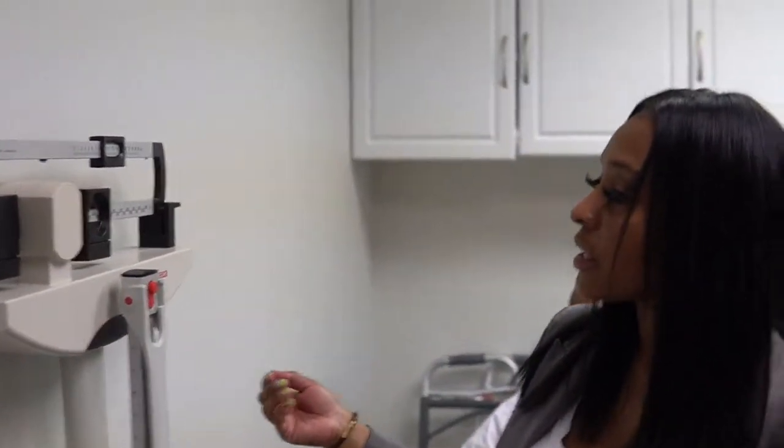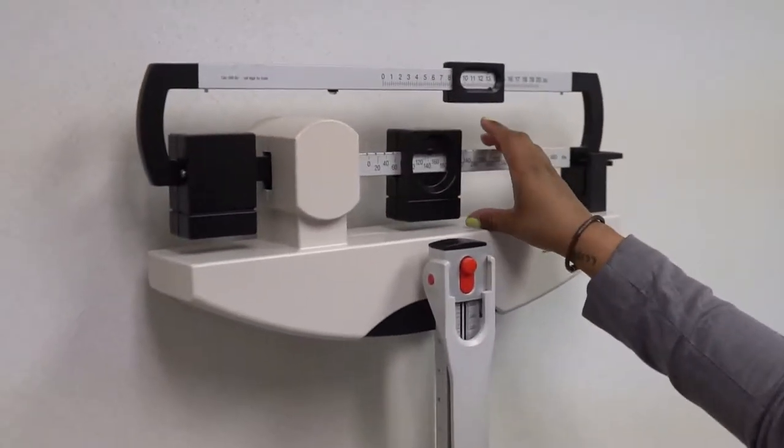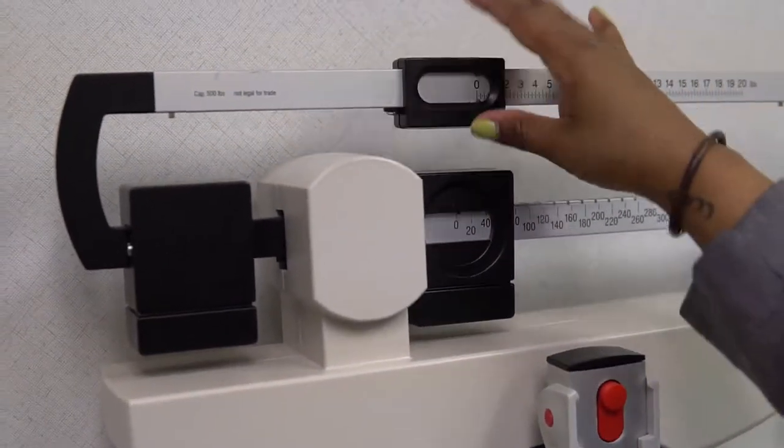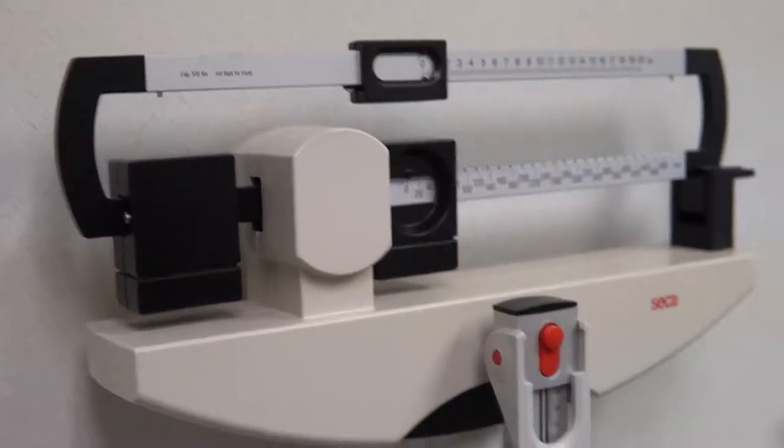Now we have this manual scale, so we're going to make sure it's on zero. I'm going to push all of the notches down to zero before we start to weigh him.